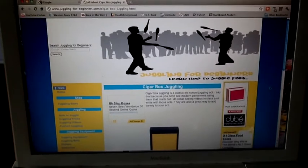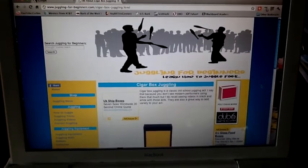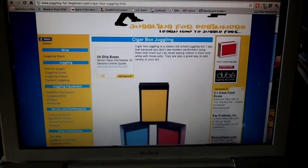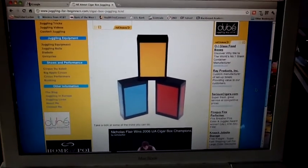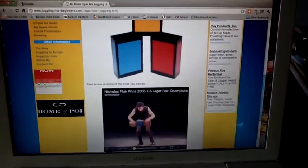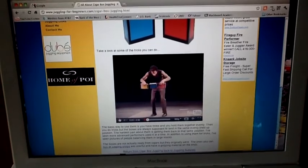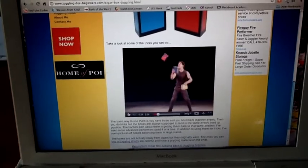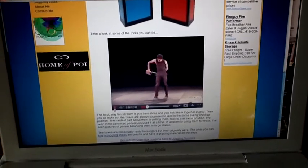Here's an example of a website called Juggling for Beginners — it's www.juggling-for-beginners.com. If you scroll down, you can see they have some commercial cigar boxes in different colors. But if you just want to try it, that's why I'm showing you how to make them with old cassette tapes. They also have a video on their website, and if you click on that, you'll see a champion doing all kinds of fancy things with these boxes.